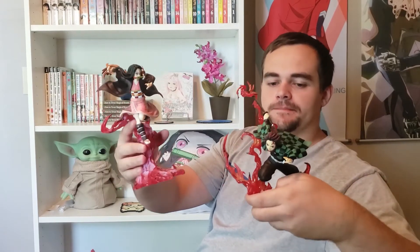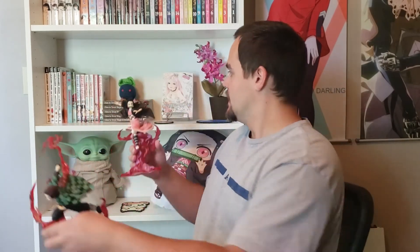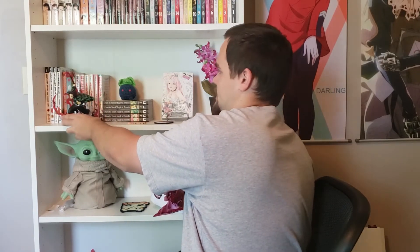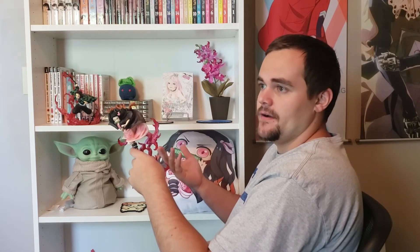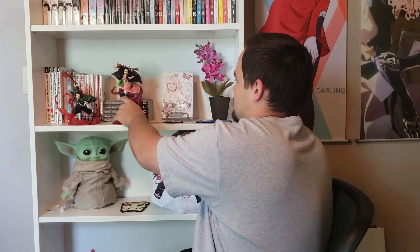That's all I have for this video. I think these are both awesome. There's not much more I could say — they're really cool. They look awesome, they are dynamic. They're like a scene, it's not just two figures. They're cheap. The only thing with Figure Arts is they're smaller, but I don't really care. I think they look awesome.